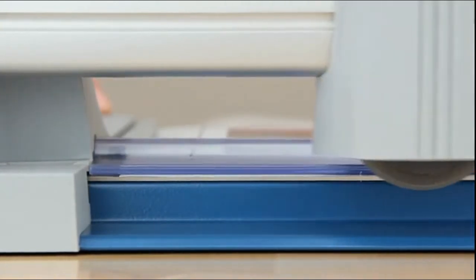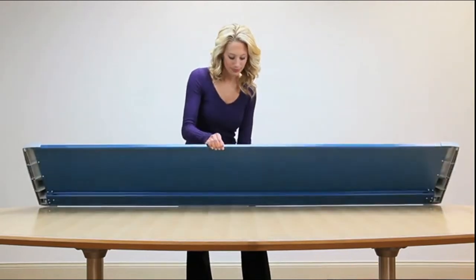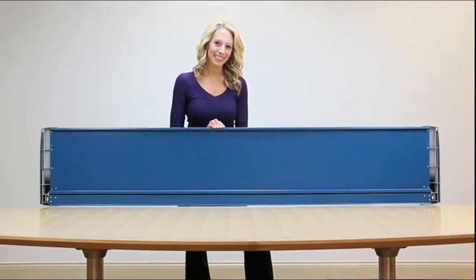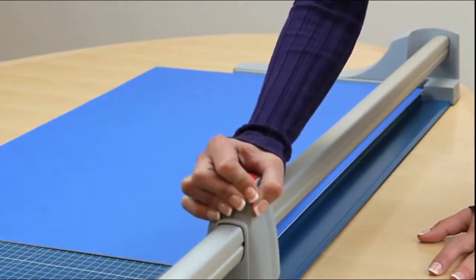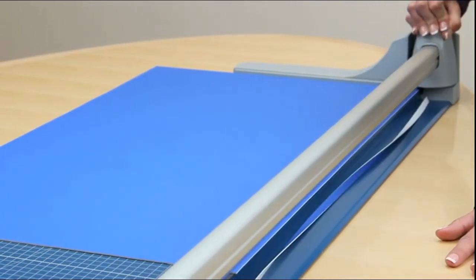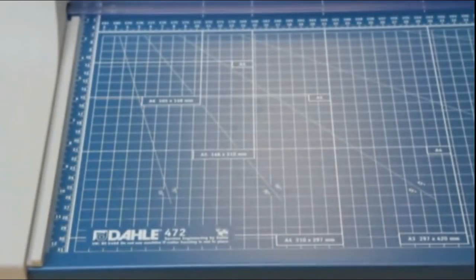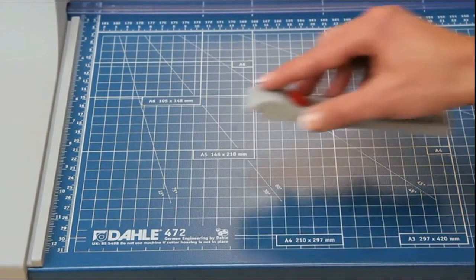Holding your work securely is no longer a necessity — the integrated automatic clamping system provides even pressure and prevents your work from shifting. For durability, the 472 features a sturdy metal base designed to provide a solid foundation for rigorous use day in and day out.